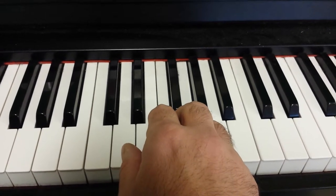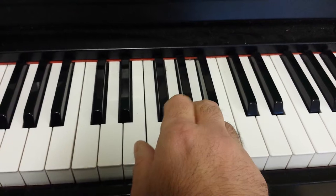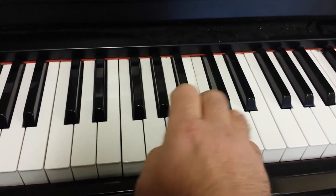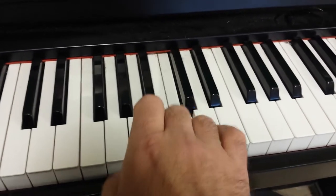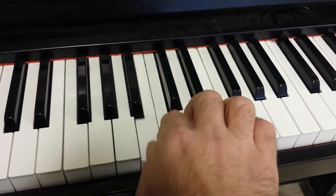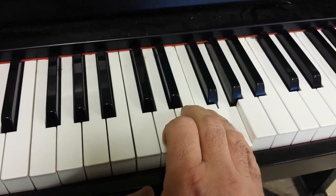Then you move to the next note, which is D, and go up, then D. And now we come down.